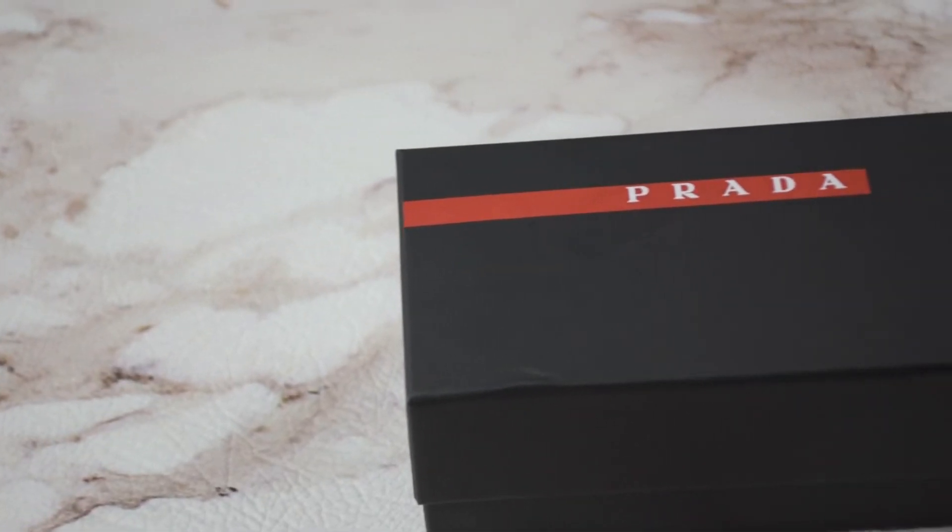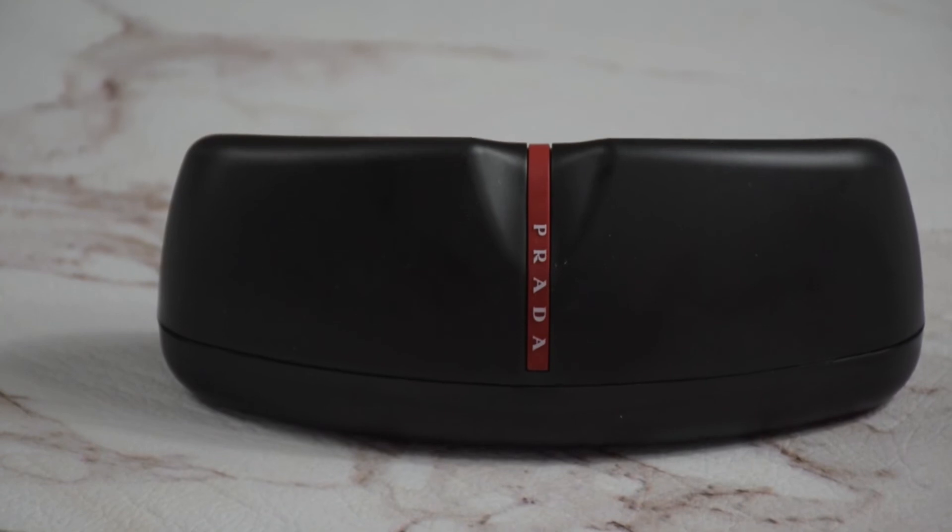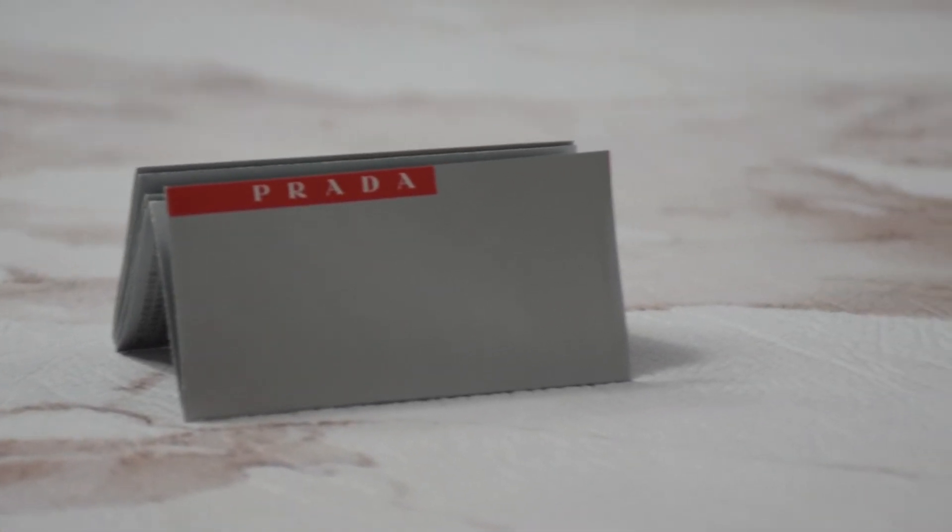It comes with a gift box, which color and style may vary, a case, and an information booklet. Thank you for watching and have a joyful day!